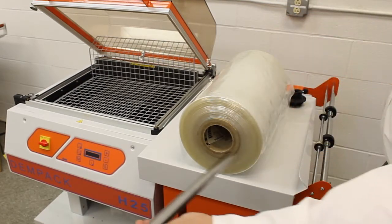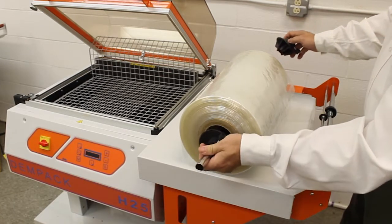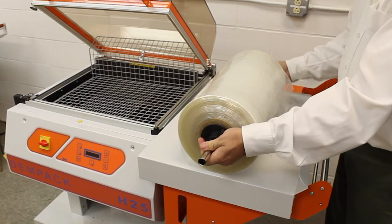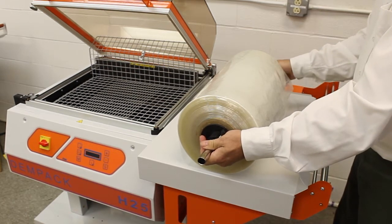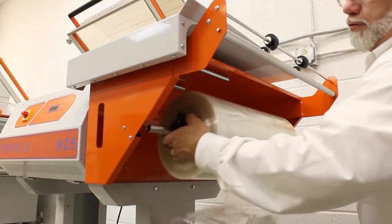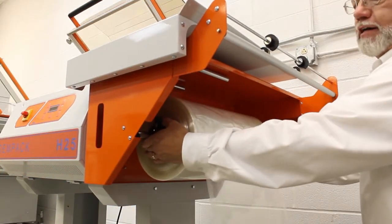Install the roll shaft into the film and secure it with the roll chuck. Then insert the roll shaft into the brackets on the film cradle.